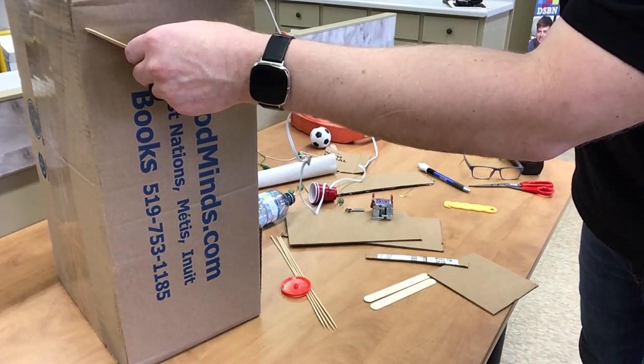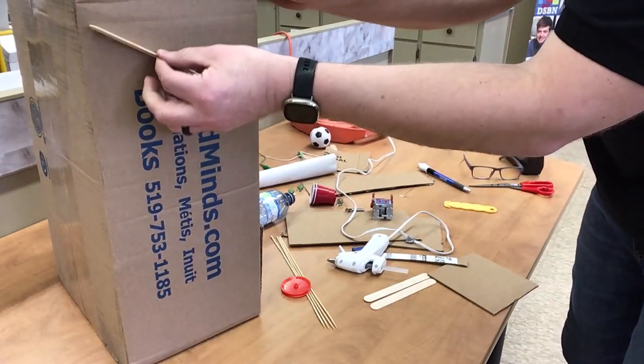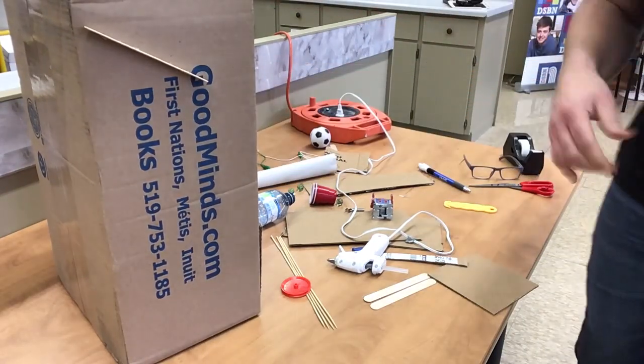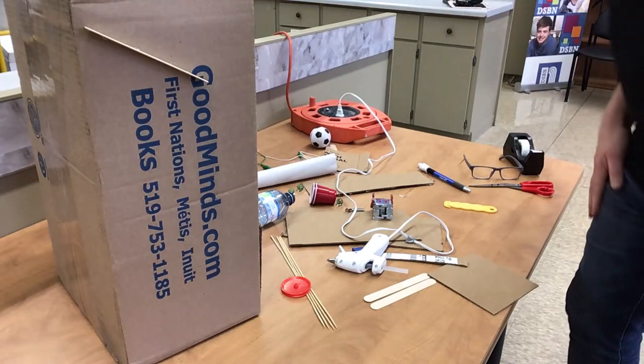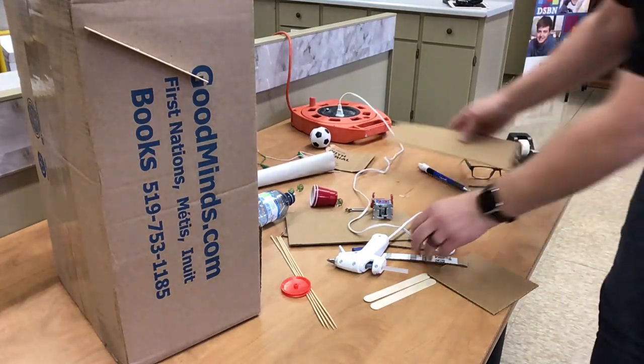Two things really come into effect here. Yes it's on there, but this is really flimsy. So a better way to reinforce things is by using your cardboard pieces. Cardboard is going to be a lifesaver when it comes to building anything Rube Goldberg.